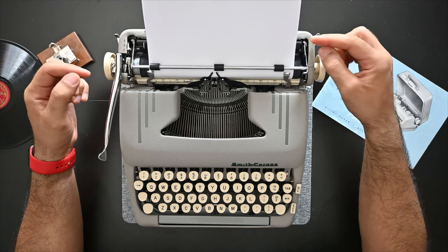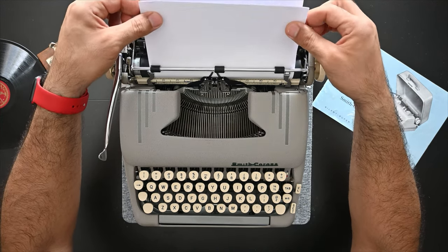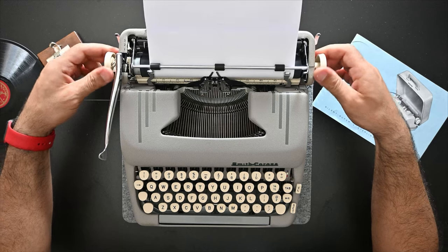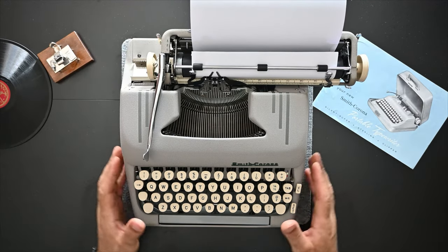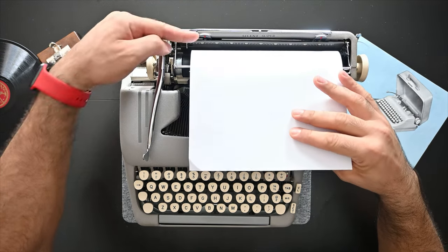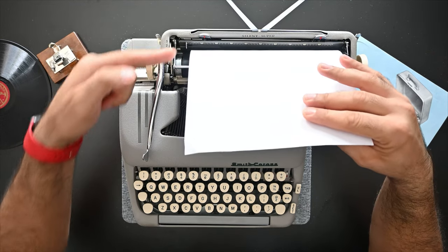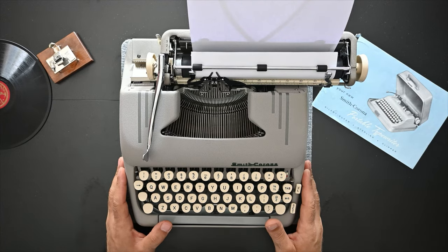To adjust your paper and align it, you un-grip the paper release lever, align it in the best way, then grip it back and feed the paper down using the knobs. Now you can start typing. To straighten the paper from the back there's a paper support arm that you can manually release and put the paper through — now it's all clear in front of you.